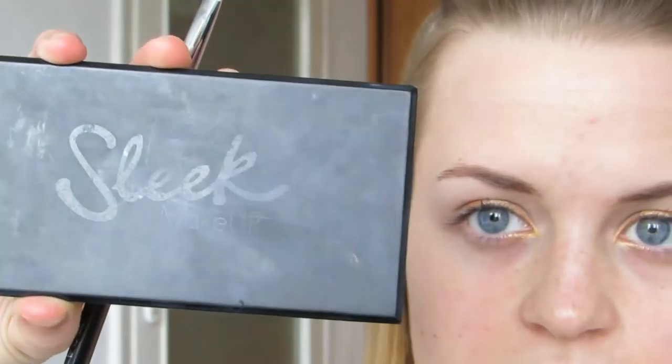Now go ahead and grab an eyeshadow brush and a nice matte black shadow. I'm gonna use one from my very battered Sleek palette in 601 All Naturel. I'm gonna use this matte black shadow — pack it on my flat shadow brush and apply it to the outer corner and a little bit into the inner corner.